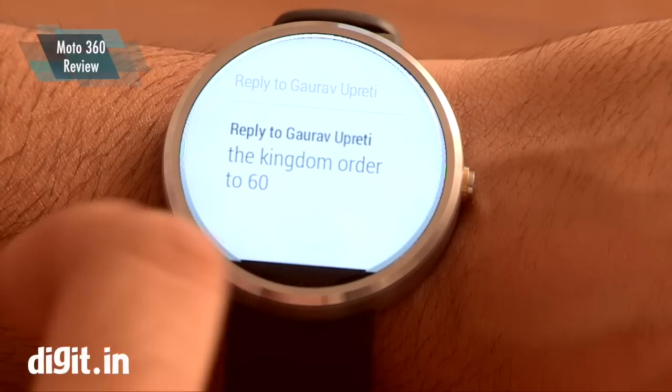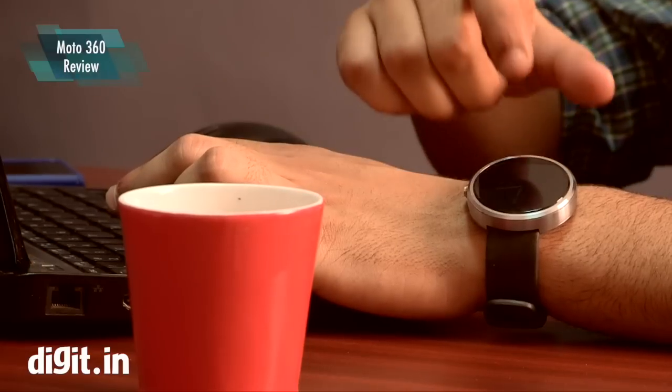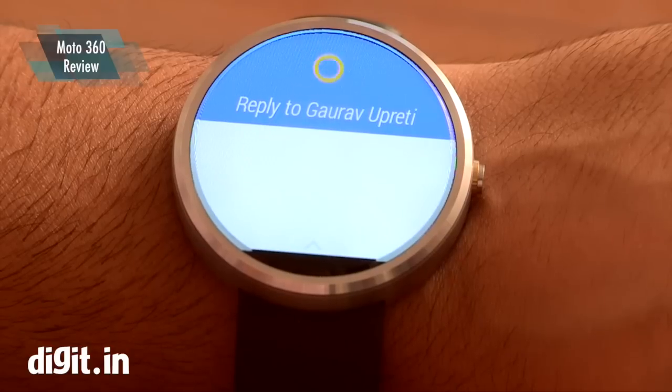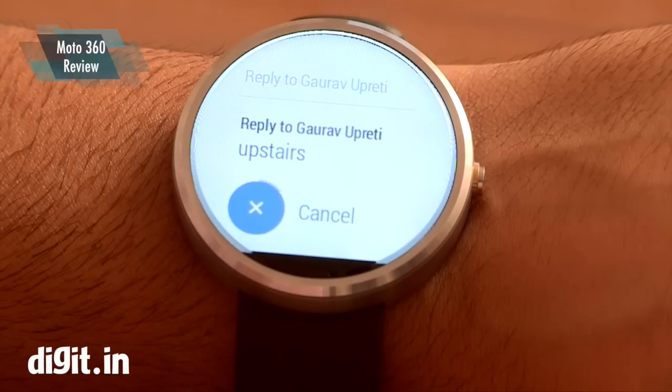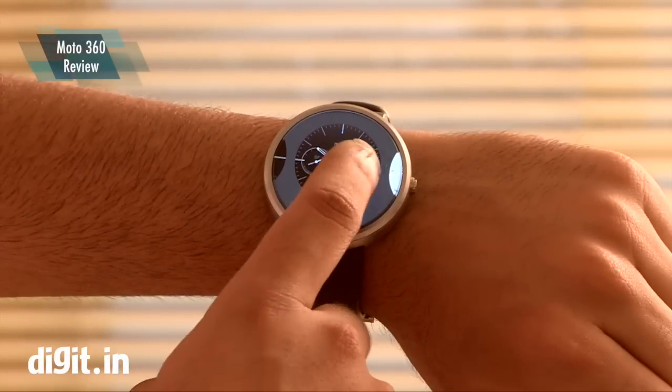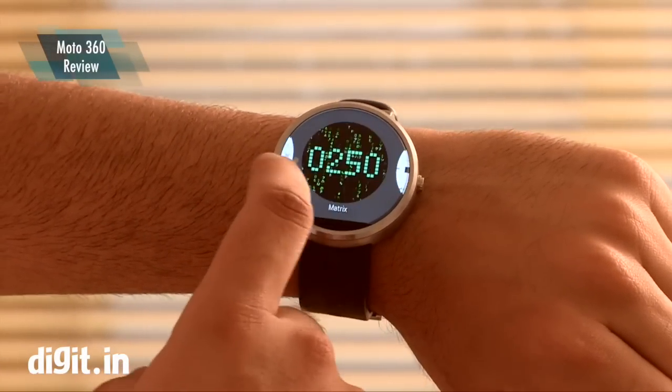You can do a bit of voice searching, but it is limited to certain features. Reply is also slightly limited as the voice recognition needs to be updated a bit. Of course, you can change the watch faces to your liking.